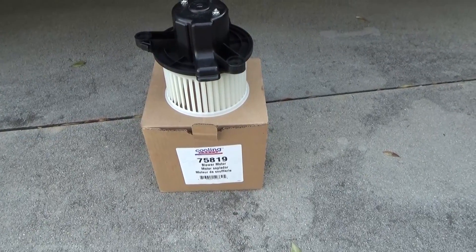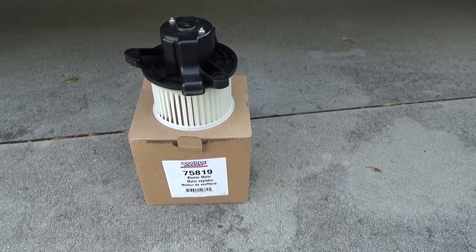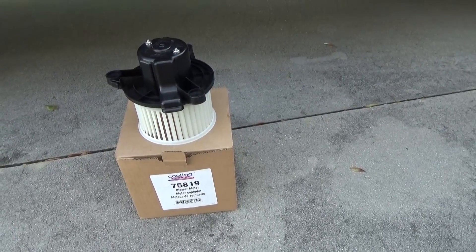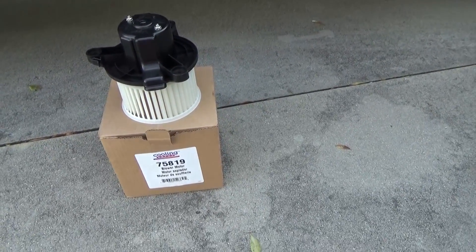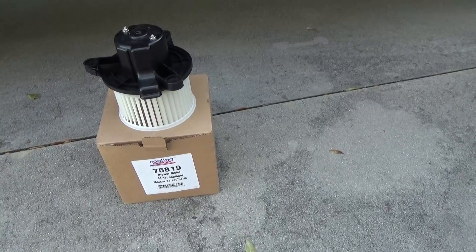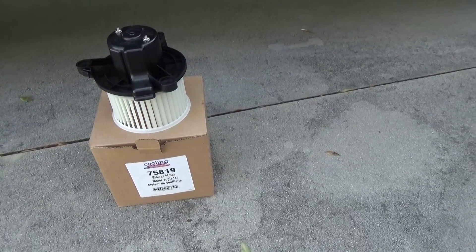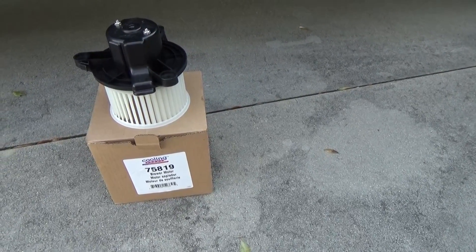Today we're going to be replacing the blower motor on a 2005 Dodge Dakota. It's my understanding this is the exact same blower motor used on the 2004 through 2006 Durangos as well as the 2005 and 2006 Dakotas.